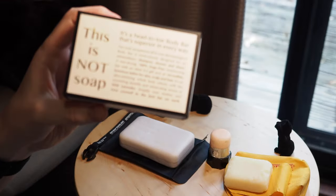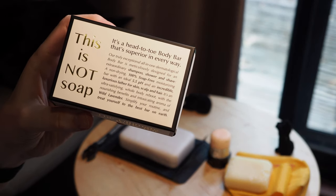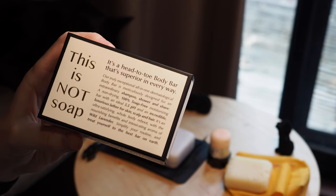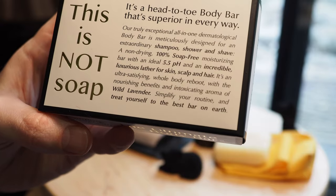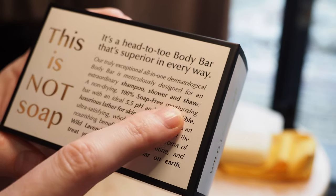It is advertised on the 100 Senses site as being not a soap because it is in fact soap-free. It has a pH level of 5.5, which means that it's non-drying and doesn't strip the natural oils from your hands or hair as you use it. It is advertised as being great for washing your body, hair, and also as a shaving soap, as you can see here.